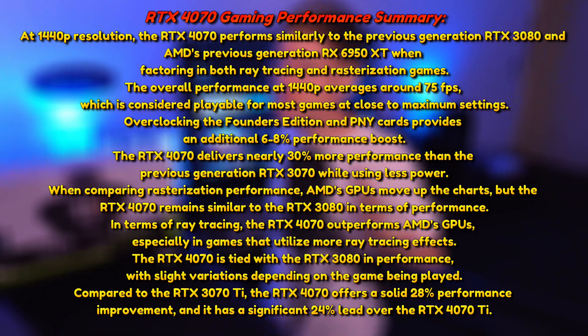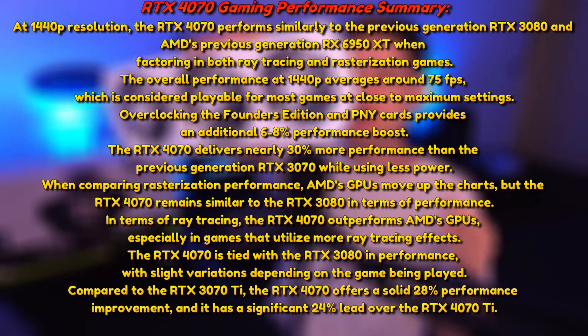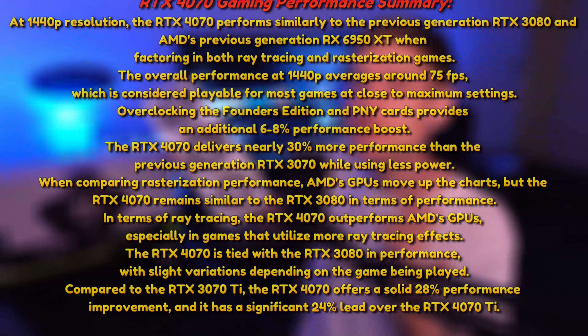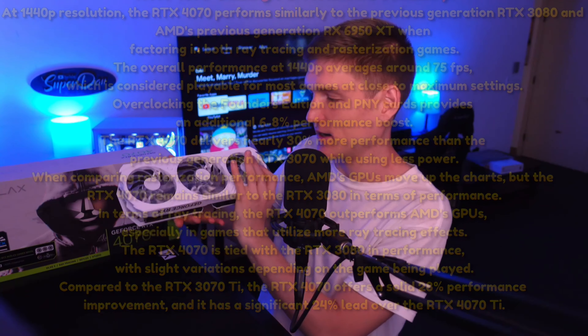It doesn't matter if you get ASUS, MSI, or whatever — they're all going to perform pretty similar. I like doing white builds; we've done probably 40 PC builds at this point, and only one of them was black. The white ones just look great with the RGB going on and stuff.